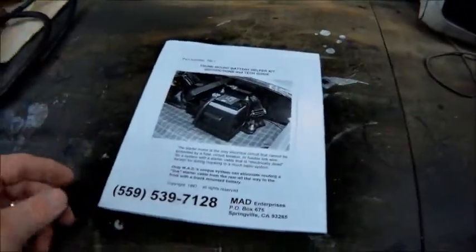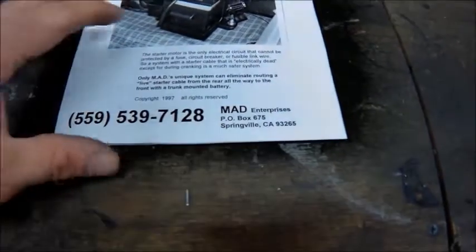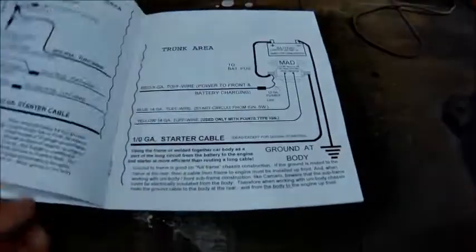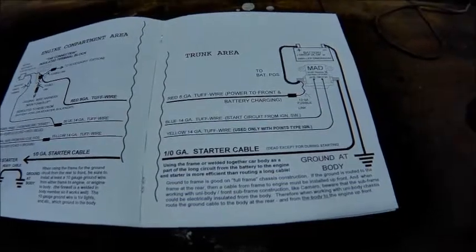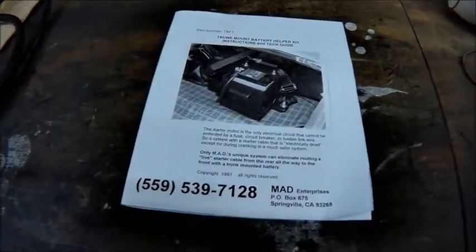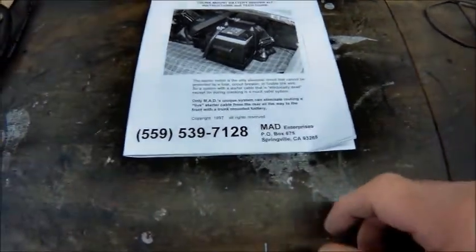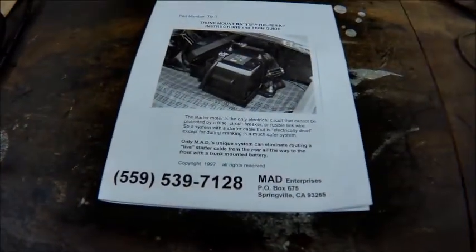Lastly, there's a company I dealt with called MAD Enterprises — they're super cool. The guy gave me a ton of information. I bought some stuff from them and they sent me some really cool wiring diagrams, so something to think about — you might want to give them a call. The guy will talk your ear off but he's super knowledgeable and he helped me a lot on setting my car up. They have a website too — give them a call if you want, he was super helpful.